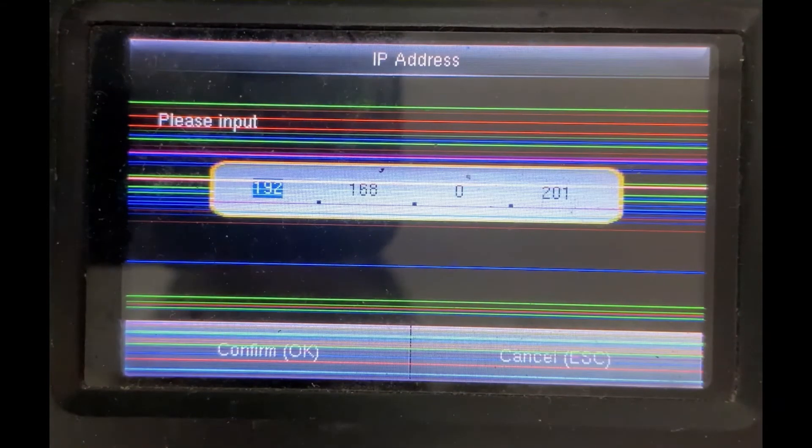If you want to make any changes, you can change the number from here. Once this is done, press OK to confirm.